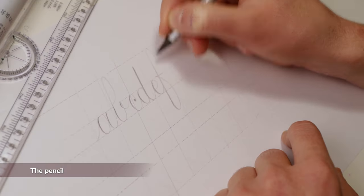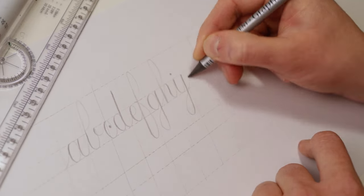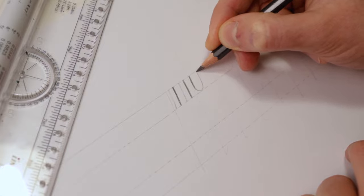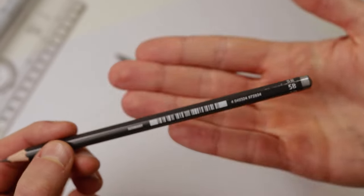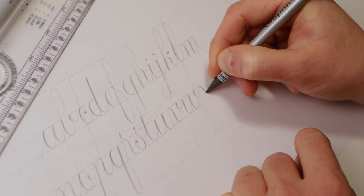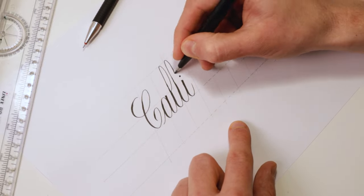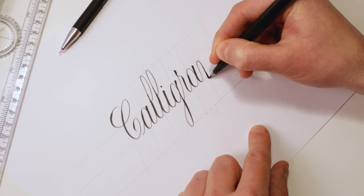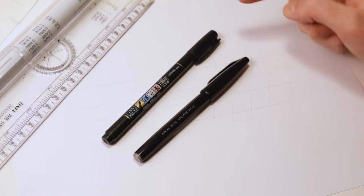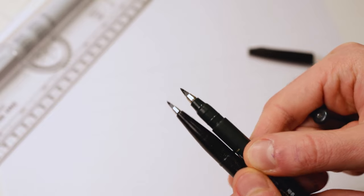Starting with a pencil or a smaller size brush pen is a more suitable choice for a beginner — you'll have a more pleasant learning experience. The pencil is cheap, durable, and incredibly versatile, and you probably already have one at home. The pencil works on a principle of pressure: the more pressure you add, the thicker the line, and vice versa. I recommend a pencil with a softer lead, anywhere from 2B to 6B. They're soft enough to show the difference between thick and thins without excessive pressure. An alternative is a smaller size brush pen, which creates thick and thin lines based on the amount of pressure you apply, giving a similar look to a traditional pointed nib. The two smaller size brush pens I recommend are the Tombow Fudenosuke (both hard and soft tip) and the Pentel Fudenosuke Touch Pen.